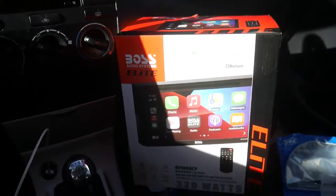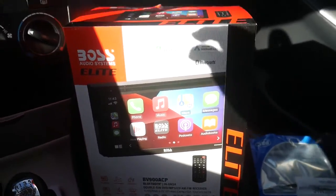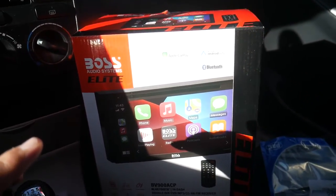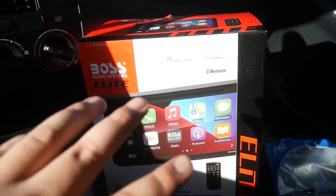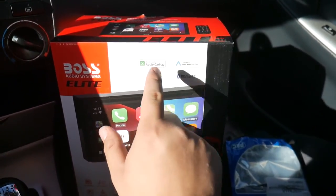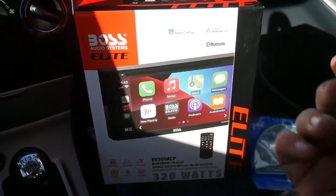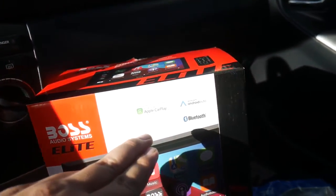Today I'm going to be installing a new touchscreen Bluetooth head unit into my 2005 Corolla XRS. The unit I'm installing is this Boss BV900ACP. I've never used any Boss products before, so I'm interested to see how this goes. This unit is Apple CarPlay compatible and Android Auto compatible, as well as Bluetooth — versus the Pioneer, the blue Corolla is only Apple CarPlay.